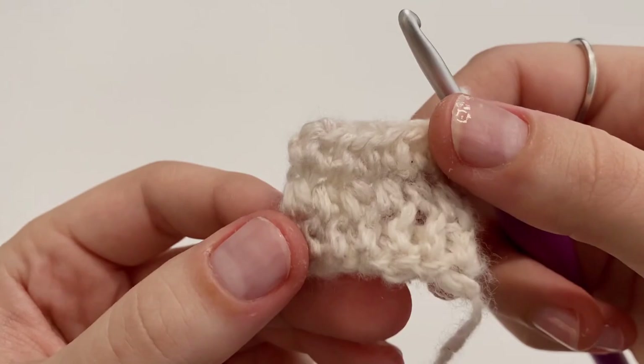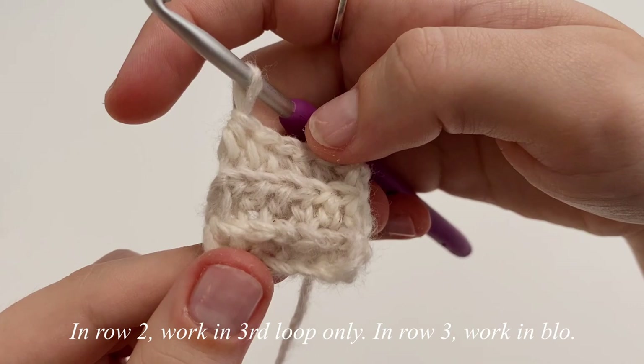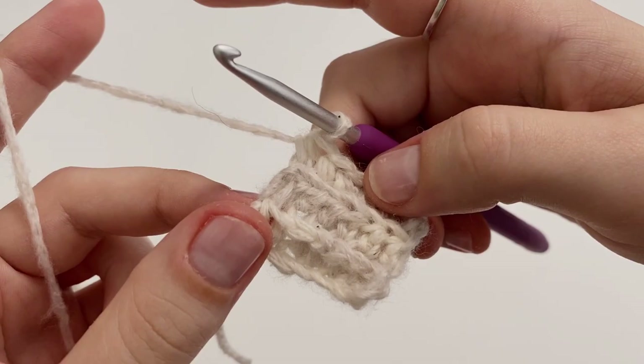If you flip your work, all of the back is going to lay flat. So essentially what we're going to do for the whole entirety of the body portion is repeat rows two and three — in row two we work in the third loop only, and in row three we work in the back loop only. I wanted to show you this because when we start doing the increases, you can't see quite as well how this turns out. So let's get started with the increasing part.